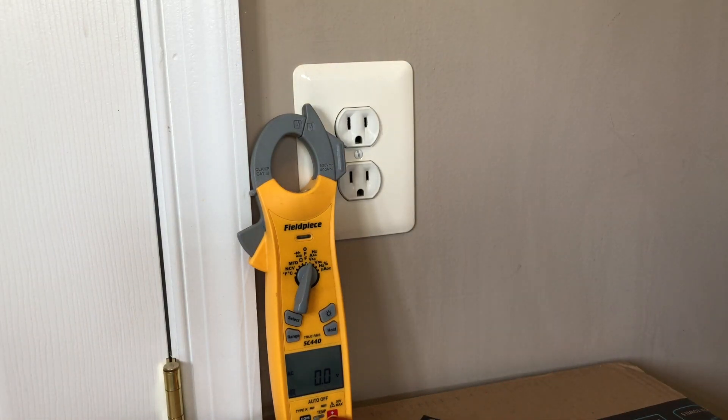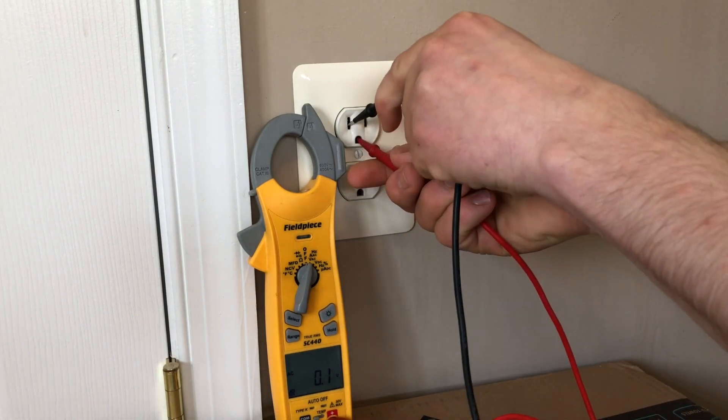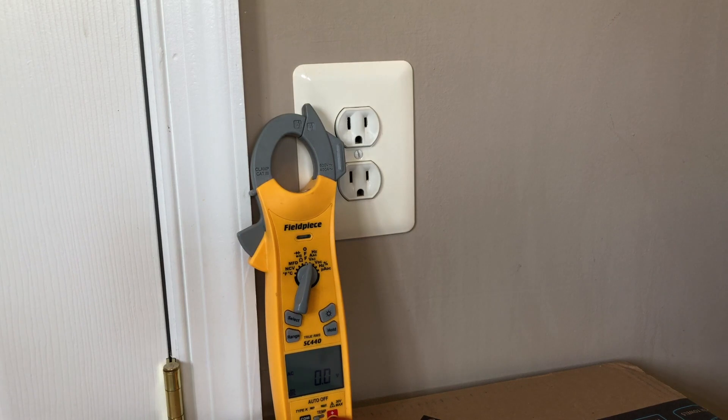You also want to make sure your outlet doesn't have the polarity reversed. If you go from neutral side to ground — so we're going to go from neutral to ground — we have nothing. If you go from neutral to ground and you read voltage, that means the outlet is wired backwards, meaning the hot wire is on the neutral side and the neutral wire is on the hot side.